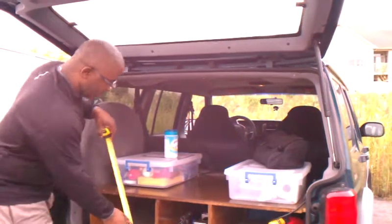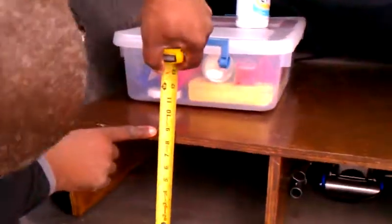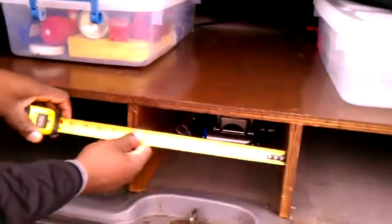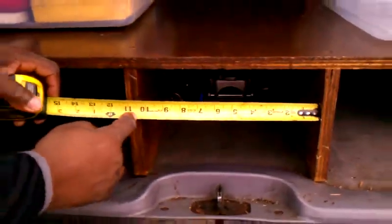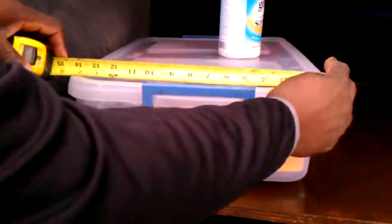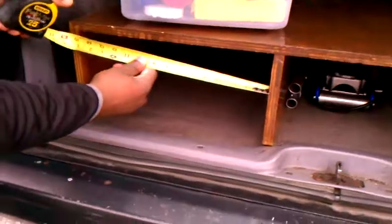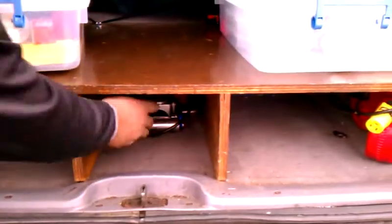Over here I have about eight and a half from the bottom to the top — that's what I've done there. And over here I have about ten and a half. Don't forget you have to measure your bin if you use it. This bin is about fourteen and a half, so I made the space about fifteen, so I have a little bit of space in between.